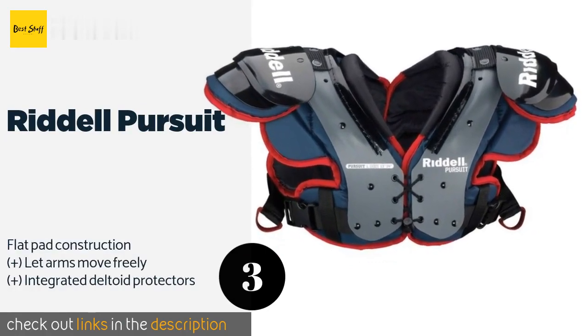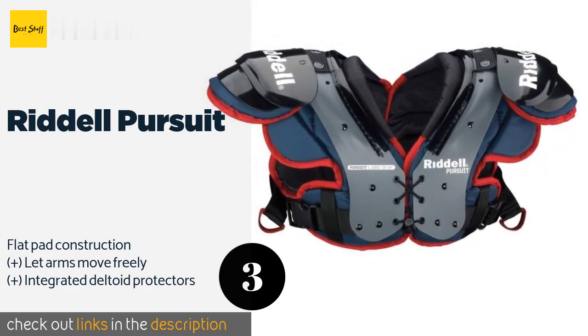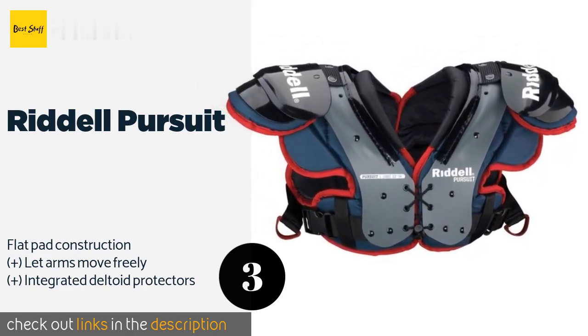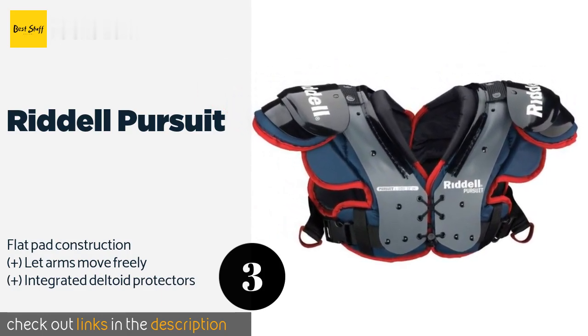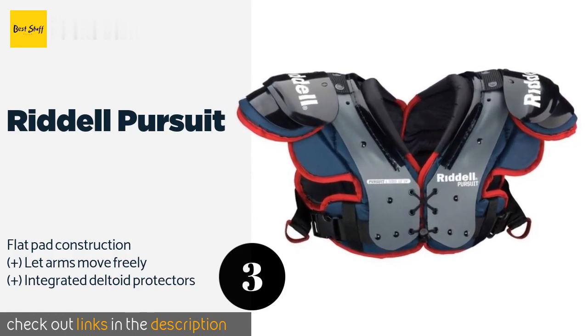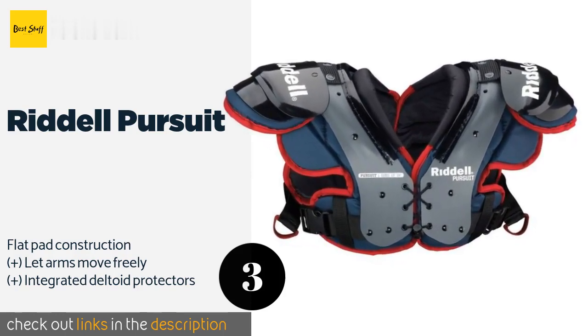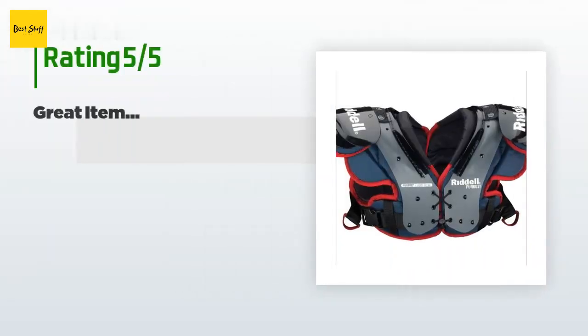The Riddell Pursuit are designed to provide comfort and mobility for all positions on the field. The belt system allows for quick adjustments even between plays, and the lining can be removed and washed to keep little athletes fresh for the next match. The price is around $114. Check out the product link in the YouTube description below. This product has an average of 4.9 stars from more than 14 customer reviews.